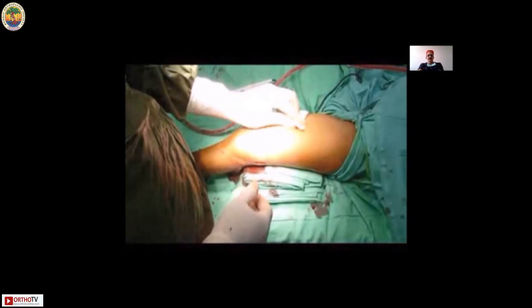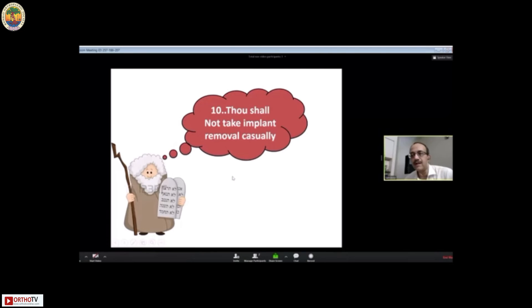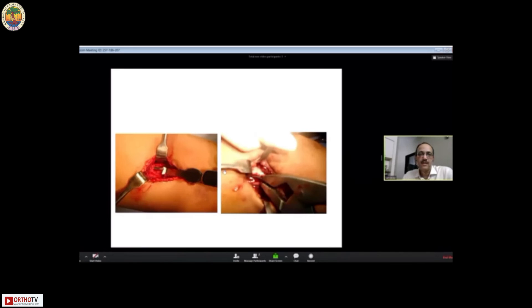In three months the fracture usually heals, and nail removal is done between six to nine months, preferably in the next school vacation. During removal, I prefer to pass a small hollow mill around the tip of the nail, bend it acutely to 90 degrees, then use a plier and back-hammer it so that it comes out easily — otherwise with time it does get stuck and removal can be a bigger issue than insertion. Remove the implant in the femur after six months, preferably within 18 months; forearm fractures can be removed later as they take longer.